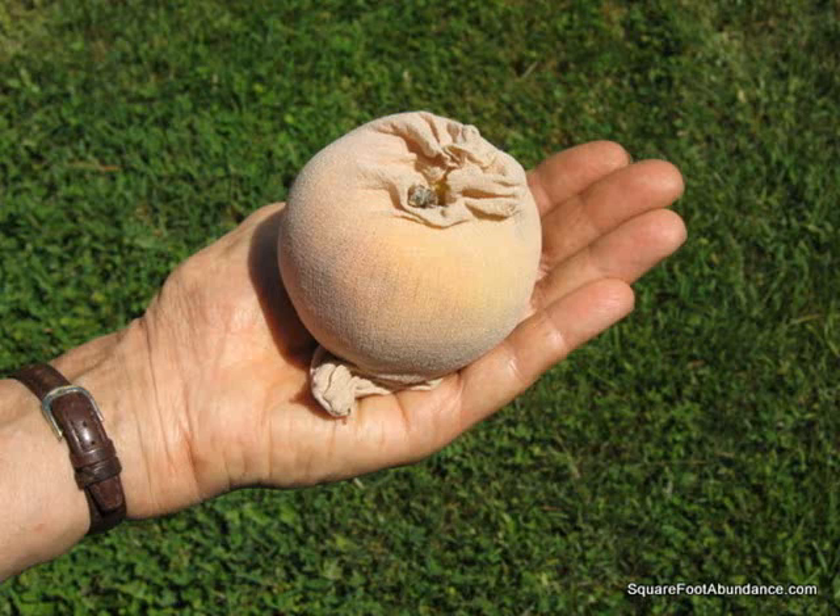Bag each of your apples with nylon footlets — nylon socks that just cover your feet — treated with Surround, an organic pest control product. If you grow miniature or espalier apple trees in a mini fruit garden, this is very easy to do and you don't need ladders.